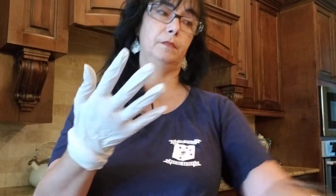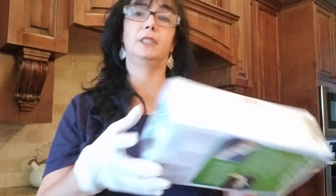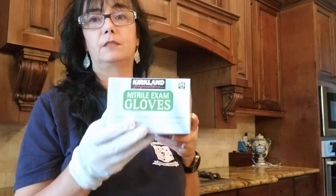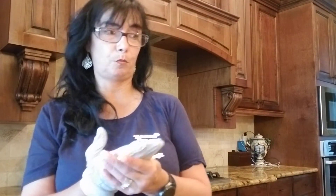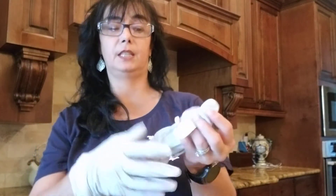I use these exam gloves, which you can get in boxes online — I got this one at Costco. This one's latex-free in case you have latex problems. Basically you can wear this all day around the house doing chores, or you can wear it overnight.